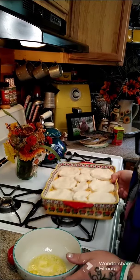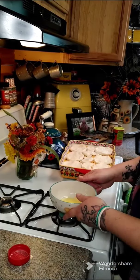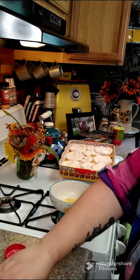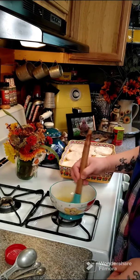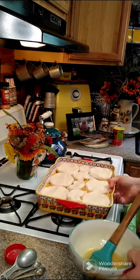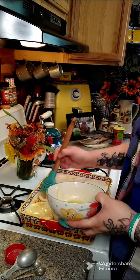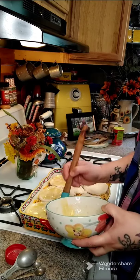You're going to need four tablespoons of melted butter and one teaspoon of garlic powder. Mix those together and brush it on top of the biscuits. This is going to go in at 350 degrees for 30 to 35 minutes.